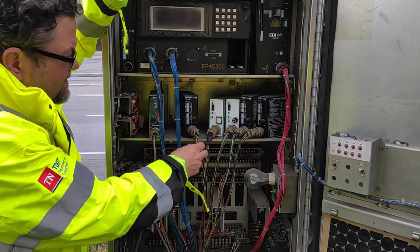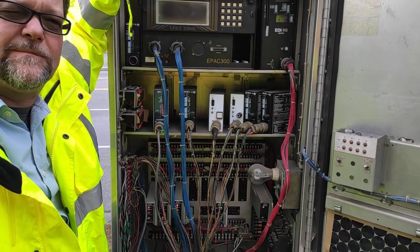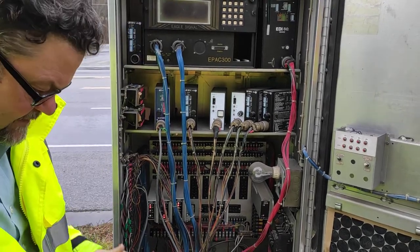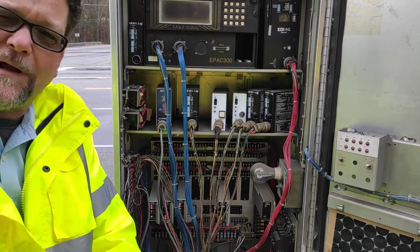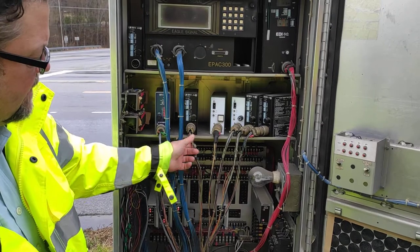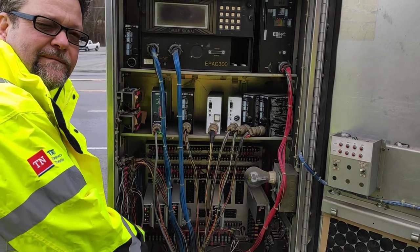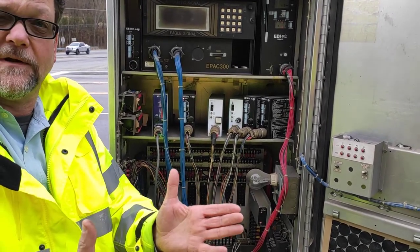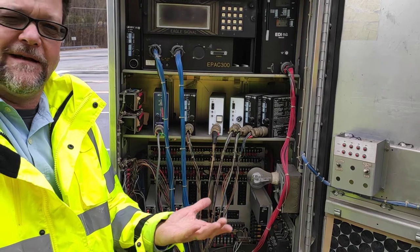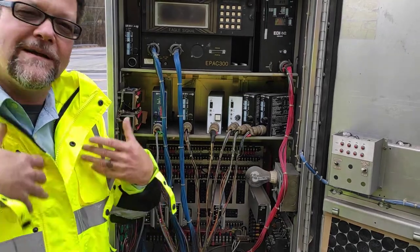These right here are your loop detectors — kind of a mix and match. A loop detector is basically an amplifier. A loop works on an inductive field. They cut slots in the roadway, wrap wire in there, bring it back, and basically make a big coil in the roadway. They hook them up to these amplifiers, which are all wired into this panel. The wires come in from the field. It creates a big magnetic field, and when a car runs through it, the metal changes the frequency of that magnetic field. When this unit senses that change, it outputs a call.